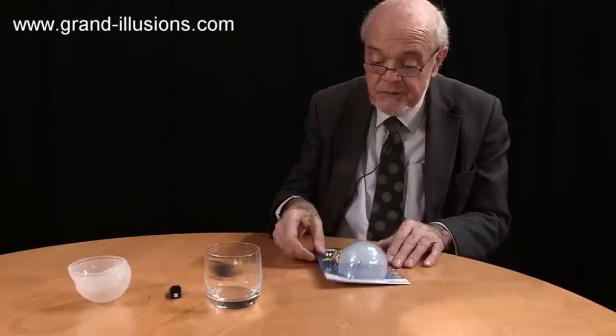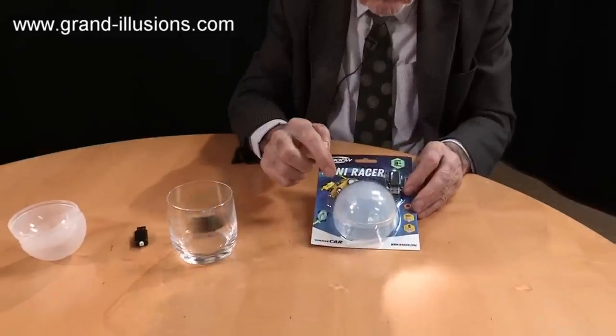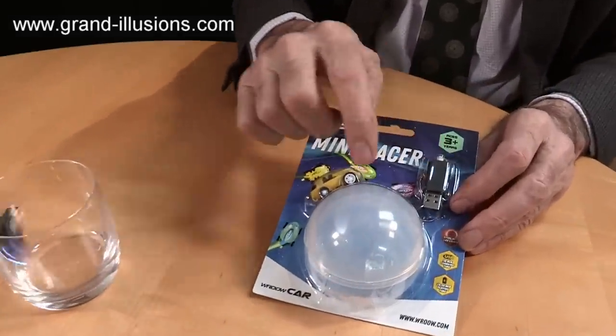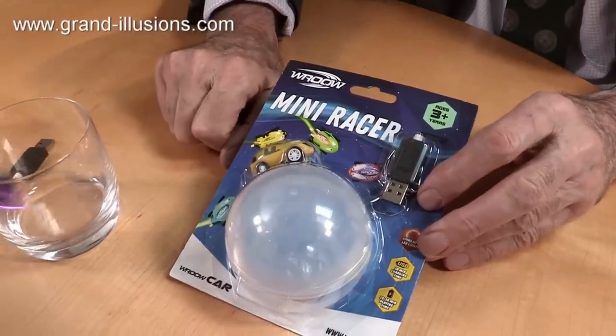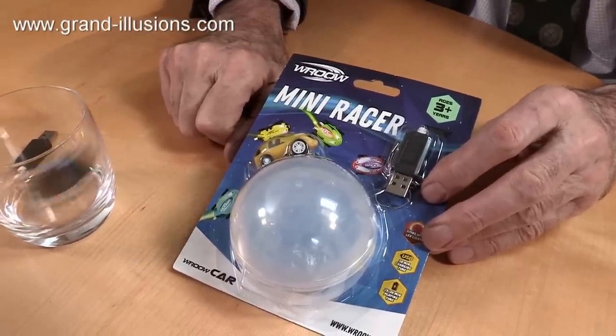So it comes with a complete package — with a car, with a charger, with the things back to course. Class not included, I would say. What a beauty.